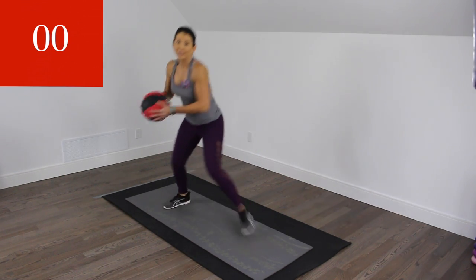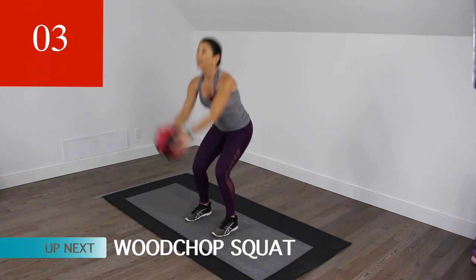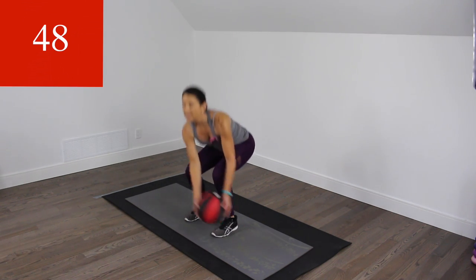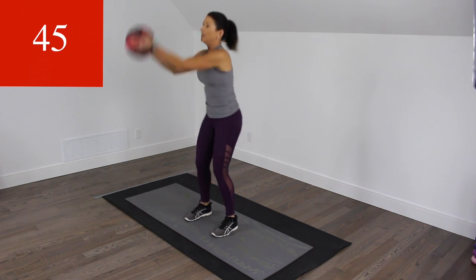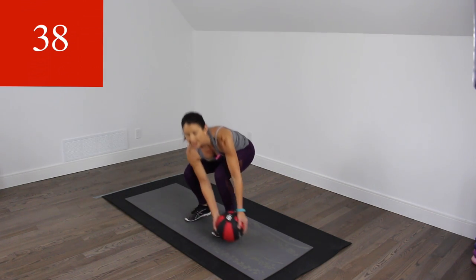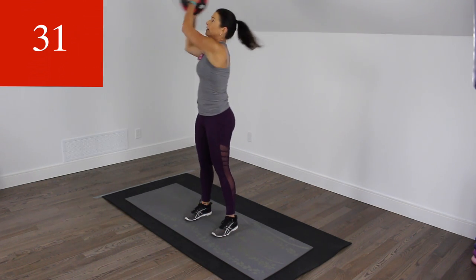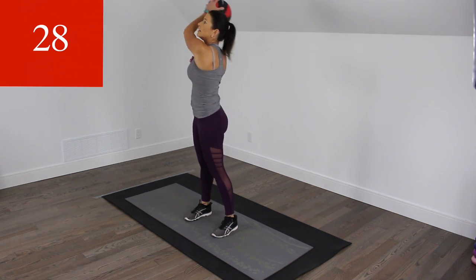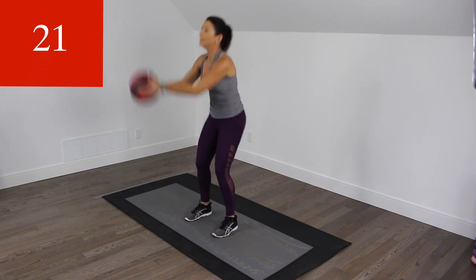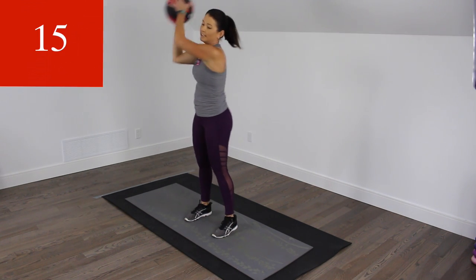We've got a wood chop on one side. We're going to squat and rotate as if you were throwing something over your opposite shoulder. Let's go. Feet are parallel and we're trying to keep those knees in line with the toes, sitting back on your heels. Squeeze the glutes every time you stand up — a little extra something something.